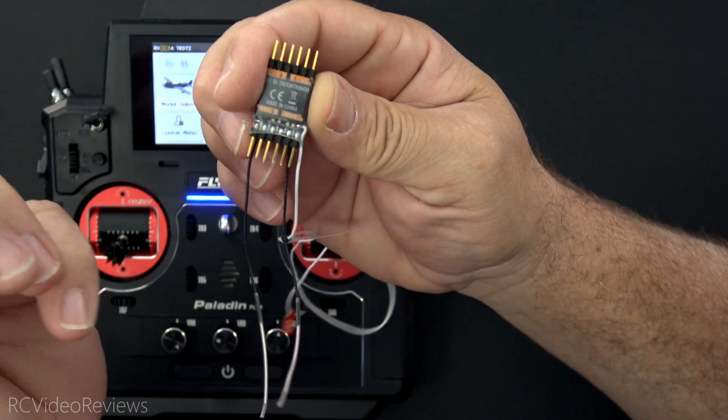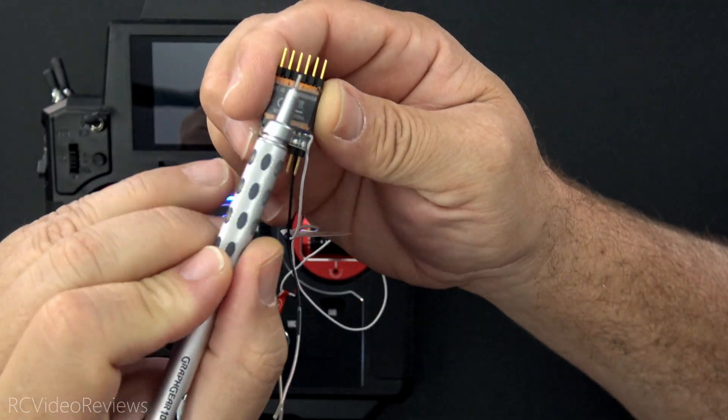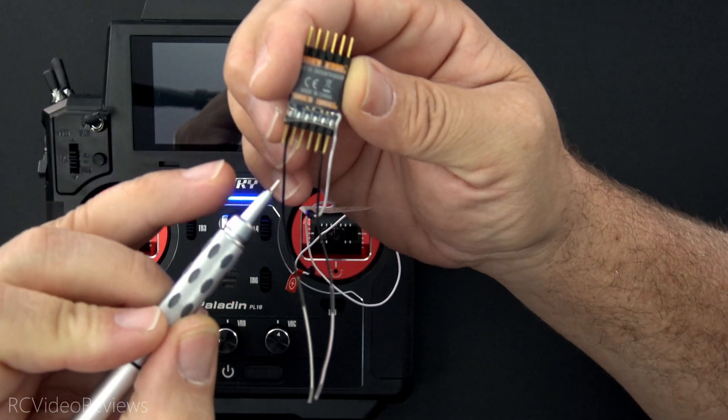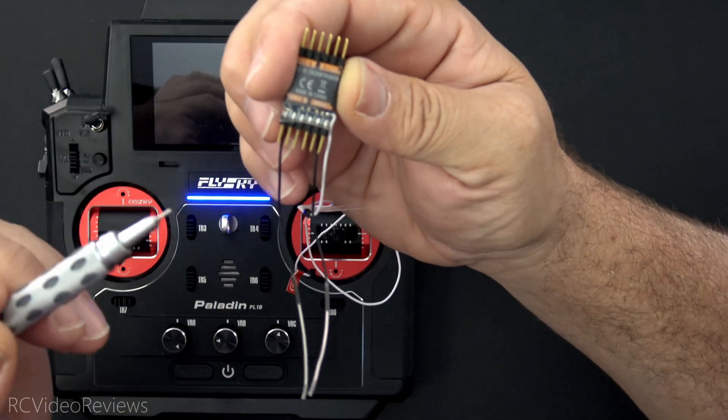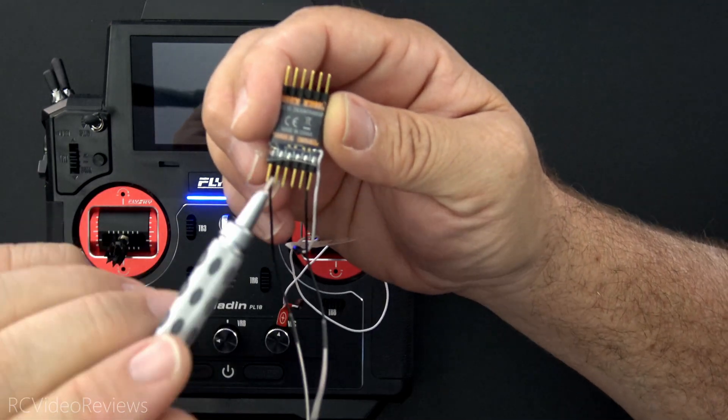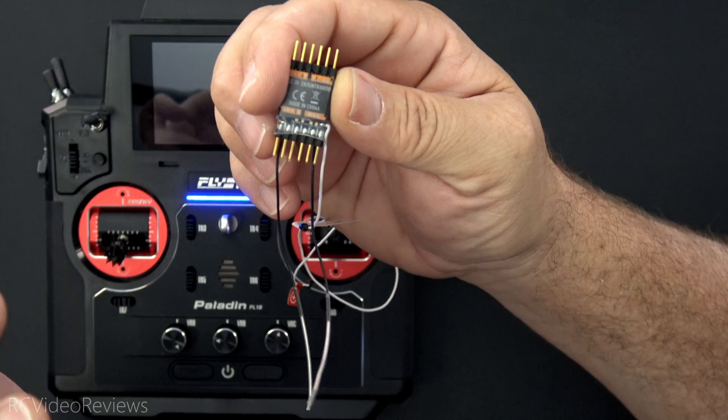When you flip it over, you've got two more rows of six on each side — channels five, six, seven and eight. Additionally, these pins can be configured to output serial streams like SBUS, IBUS, and IBUS2. And that's how I've got this one set up in order to connect sensors to it. We'll get into that part in just a minute.